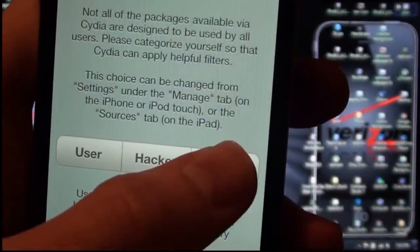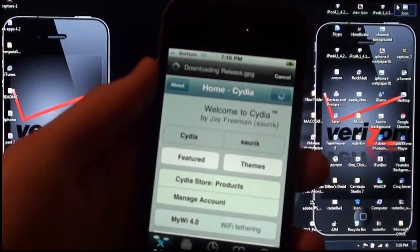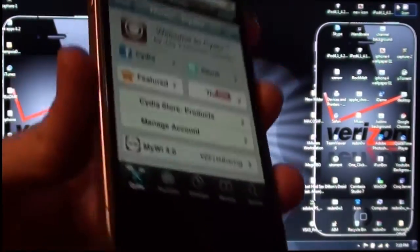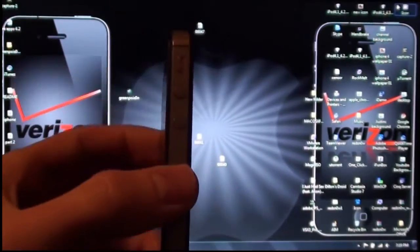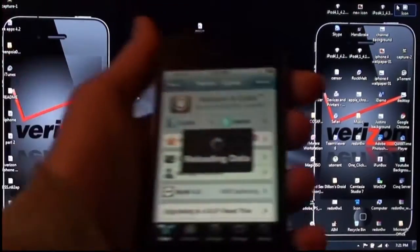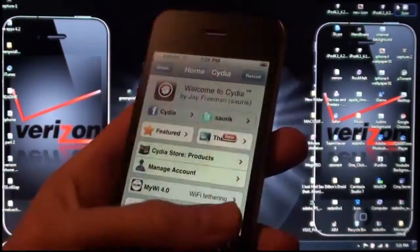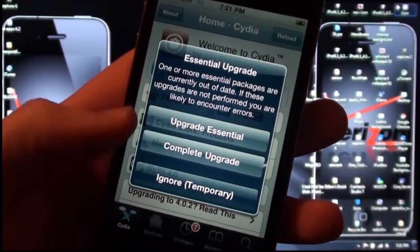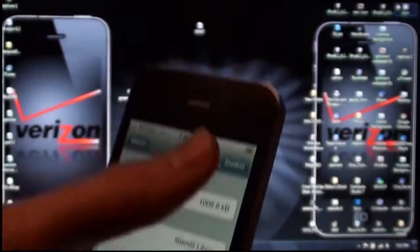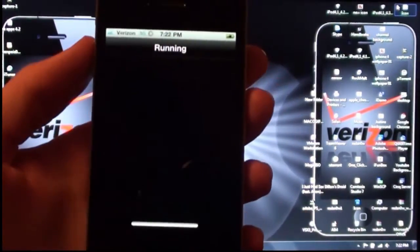After it is done it will reload the data and you should be able to roam around. Go ahead and do the complete upgrade — these are all the things it is going to install. Click Confirm. This is what it will look like when you download packages. Cydia is actually really slow at the moment just because of all the traffic on it.